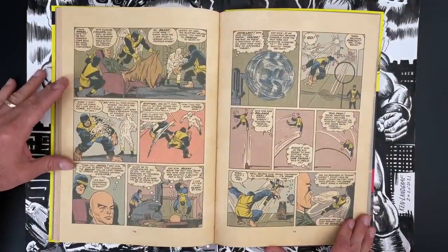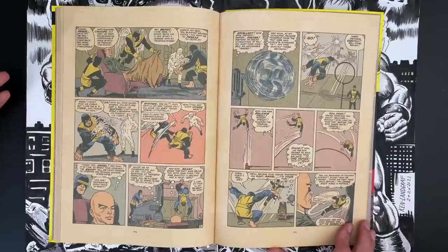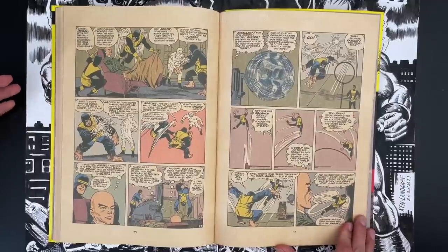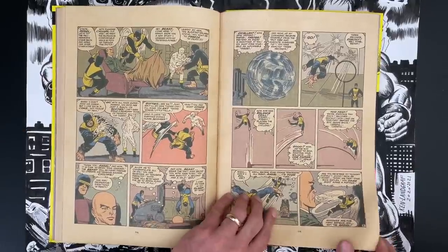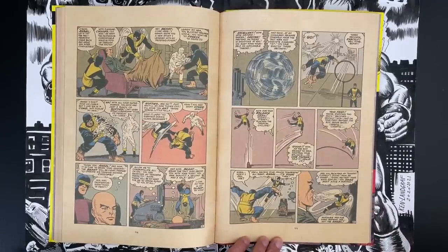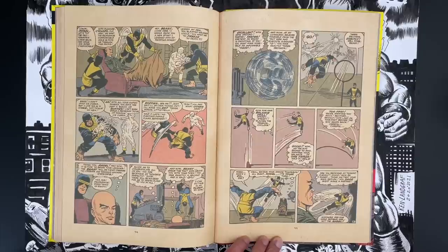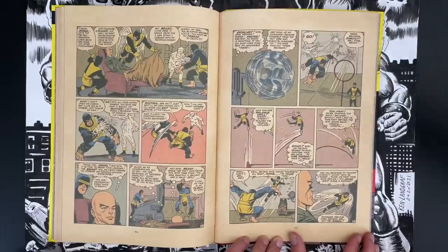Kind of a funny opener for this issue — it's just an expositional intro of these characters and their powers. We've talked about first issues and origins. These Jack Kirby first issues of the Marvel stuff, they're not origins, and that's a good thing. It's like we're throwing you right into it. The characters are fully formed. You'll get the origin later.